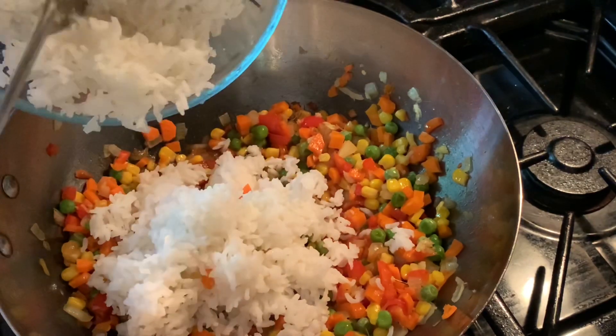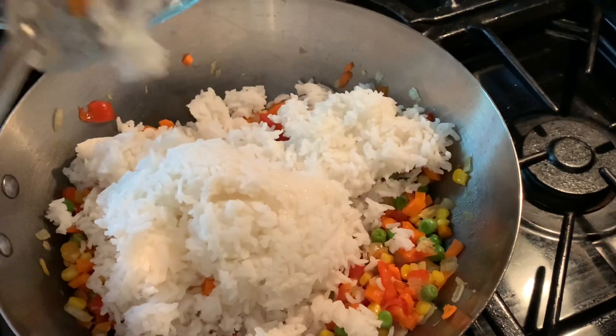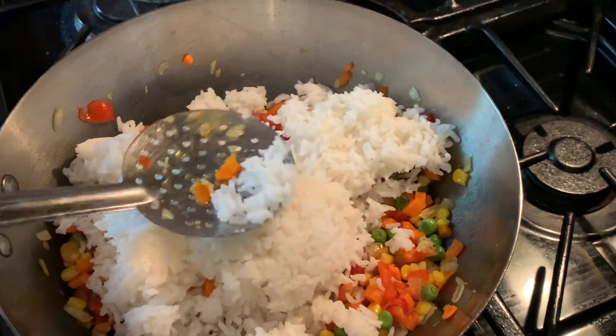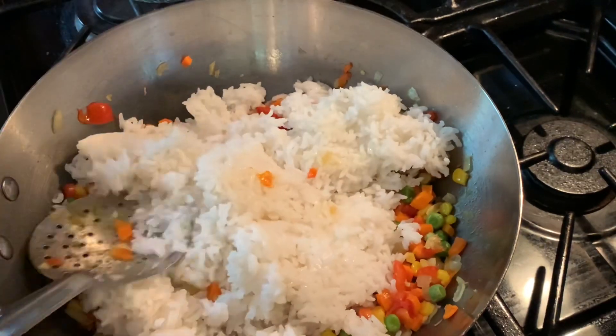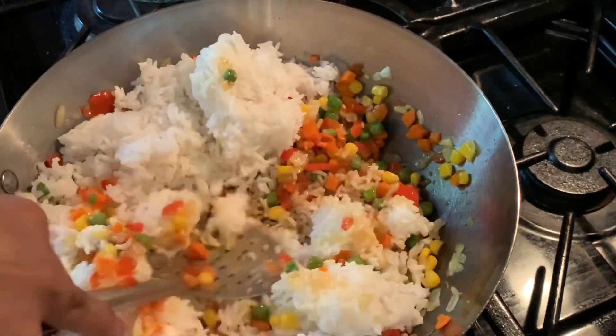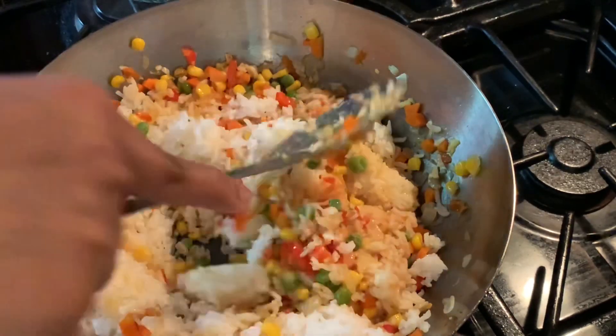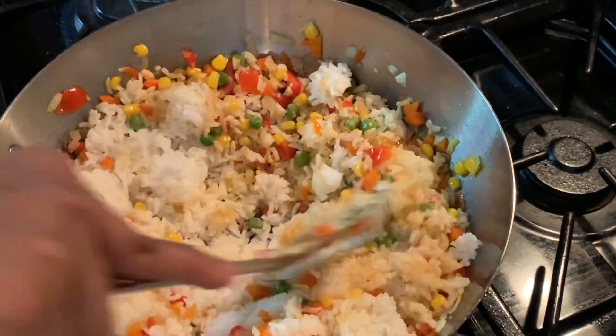Today I used long grain regular rice, but you can always use jasmine rice or basmati rice — it will work either way. Because all the ingredients and the pineapple will take over all that flavor, the type of rice doesn't really matter for this fried rice.